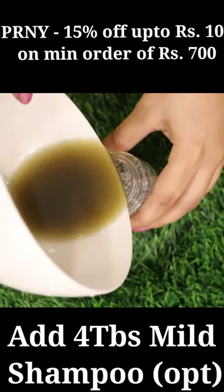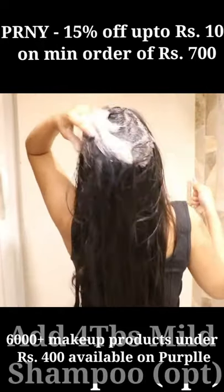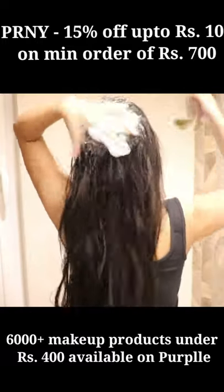If you want, you can use 3-4 tablespoons. You can also use herbal shampoo. After that, you can use it.